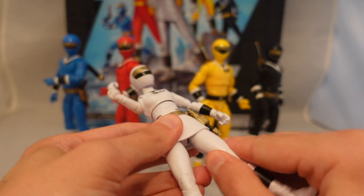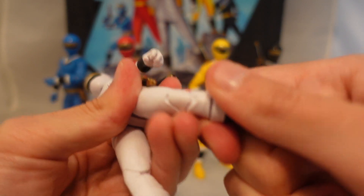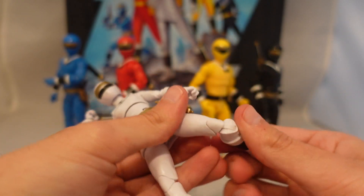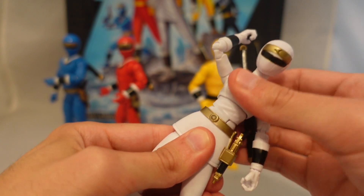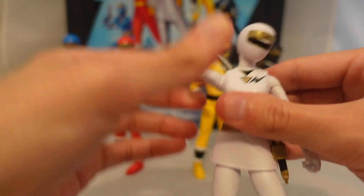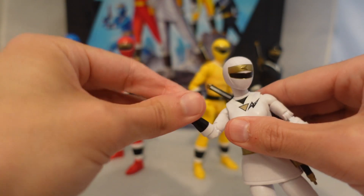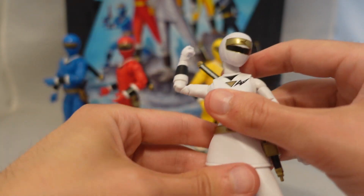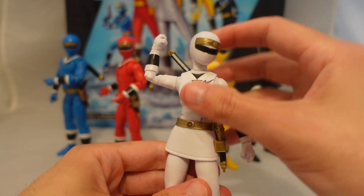Everything else has pretty much the same articulation — you have the same ball joint here swiveling, your knee joint here (this one's even a little bit tough, which makes me nervous because of the recent brittle ones), the little hinge joint at the foot, the hinge here for the waist, the ball joint on the chest, and a nice ball joint on the head. If you've had Lightning Collection before, you know the articulation. Same thing for the arms — nice ball joint, swiveling. Great range of motion overall. In terms of loose joints, just her leg and his helmet-head.